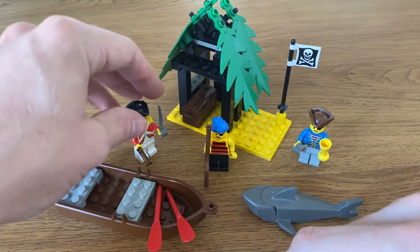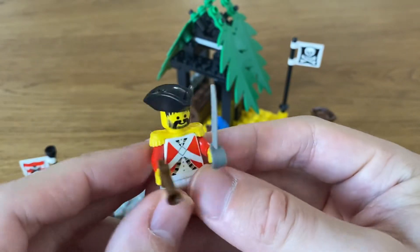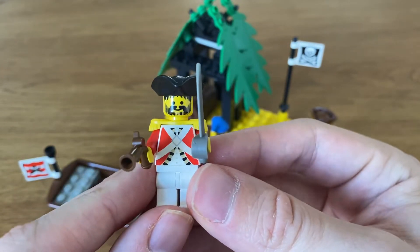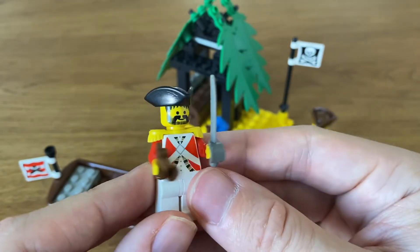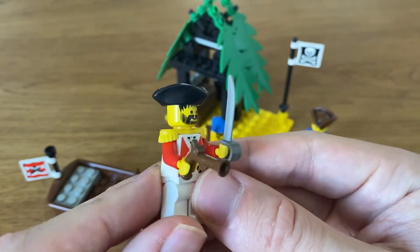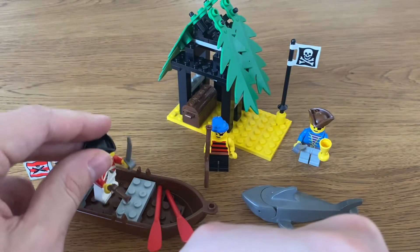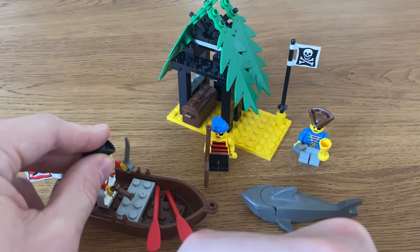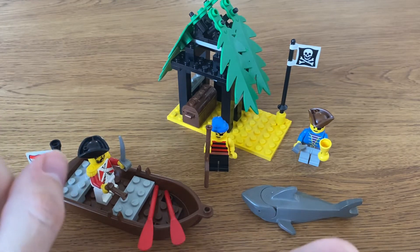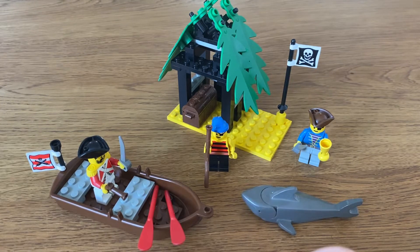We get one officer of the red coats with this set. He's got a flintlock pistol and a cutlass, and these yellow epaulettes. Not really clean shaven — by the looks of his face print, he could easily be a pirate himself. I guess if you're at sea for a long time, there's not much opportunity to shave, and it's probably also difficult to shave your face with a cutlass, so I don't recommend you do that.